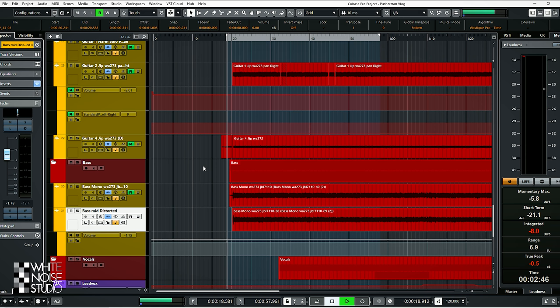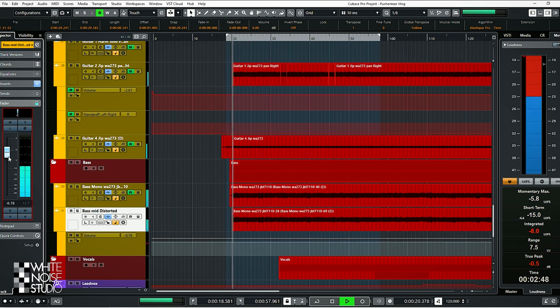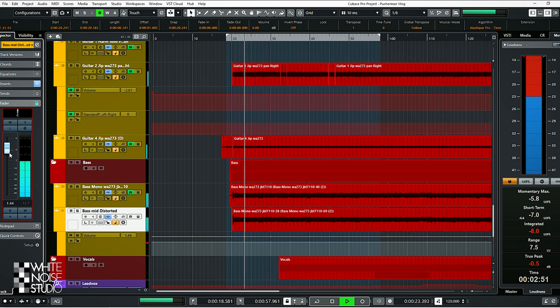Tip 3: try adding distortion or saturation on the bass instead of EQ. The added harmonics will bring out the bass better. Do this when EQ doesn't work. Here's the bass guitar of Pusha Man with distortion, and on and off in the mix.